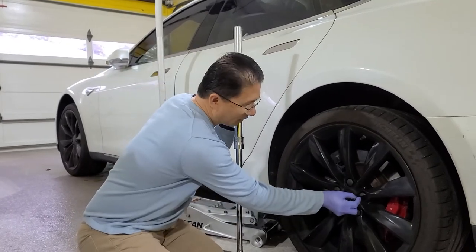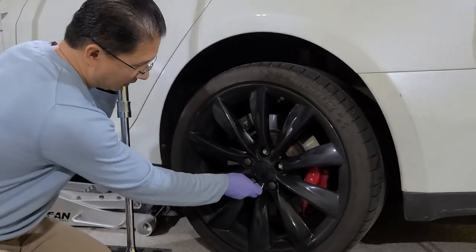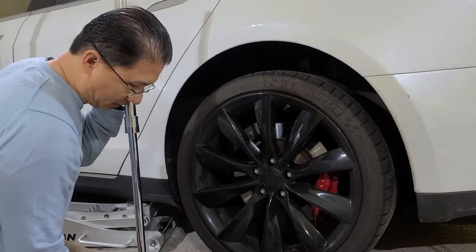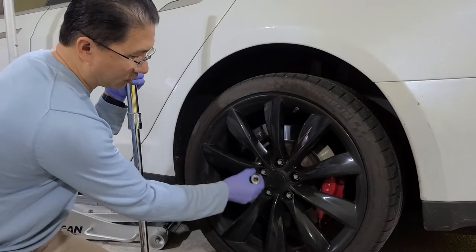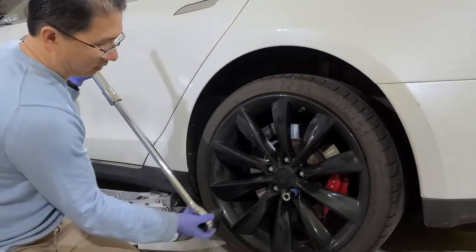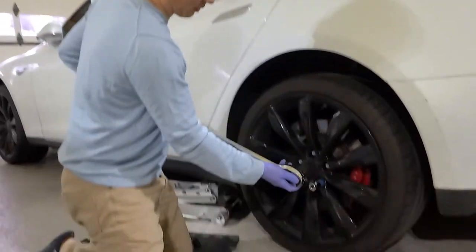I've got this cute little tool to pull up the lug nut caps — they come out, and behind them are just regular hex nuts. I was taught by my uncle to always unscrew in opposites, in a pattern. Make sure your socket is turning counterclockwise to loosen, and we're going to stick this in here.